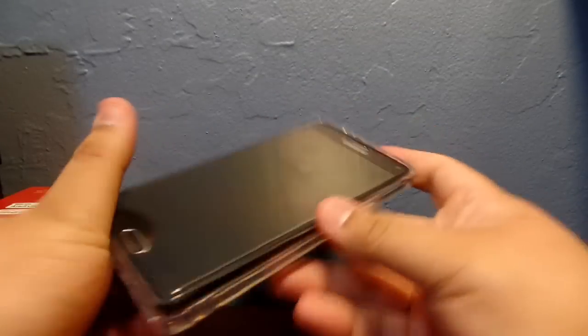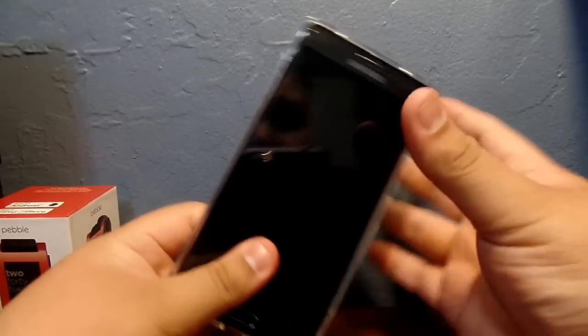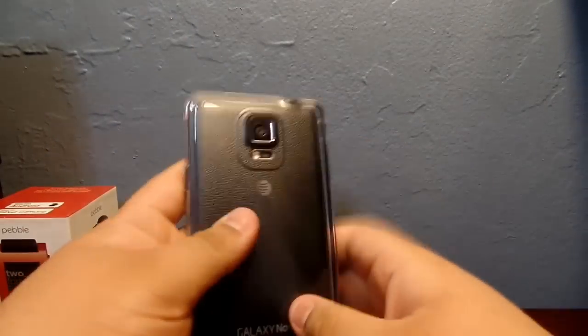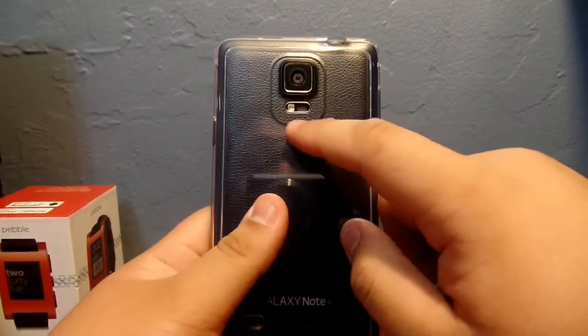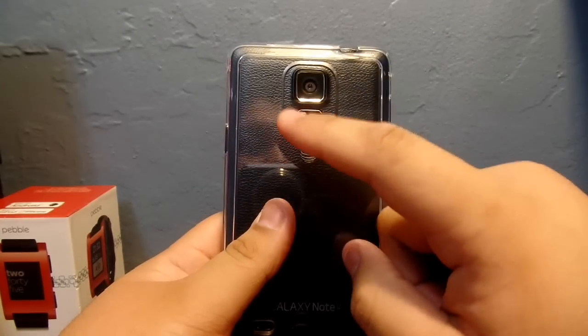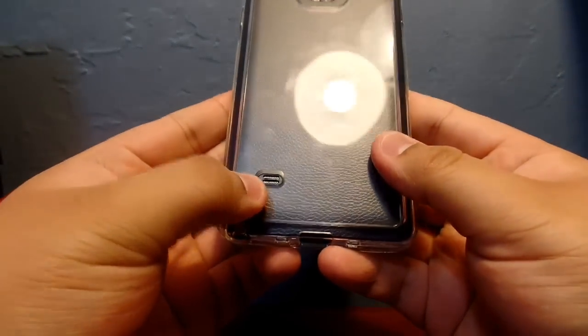Installation is really easy — you just drop it in there and make sure that it's wrapped around your phone, that's it. Right here you can see there's a big nice cutout for the camera, your heart rate monitor, and your flash.